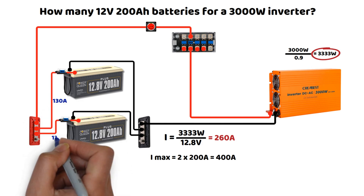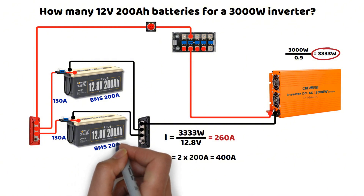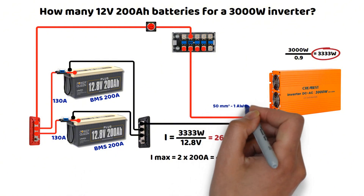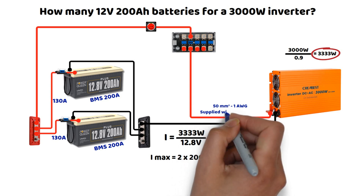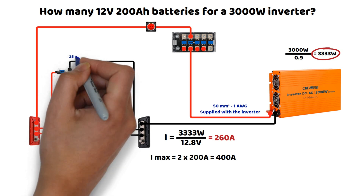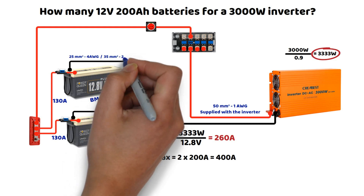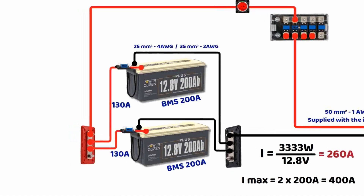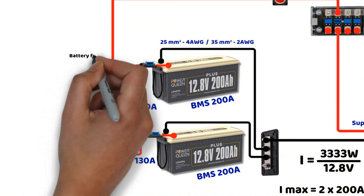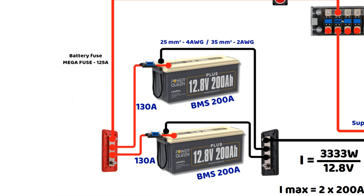Regarding wiring and protections, we can still use the original 50 square millimeter cables from the inverter, connected to the bus bars. Each cable between the batteries and the bus bars will have a cross section of 25 to 35 square millimeters depending on the length, which is more than sufficient. We will add a 150 ampere fuse per battery. Since the maximum current never exceeds 130 amperes, there is no need to oversize the fuse to 200 amperes. The advantage of this setup is that the two batteries together can supply up to a total power of 5120 watts.